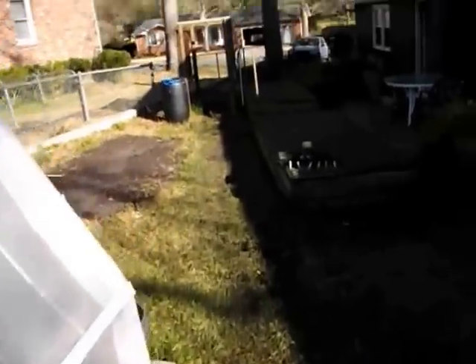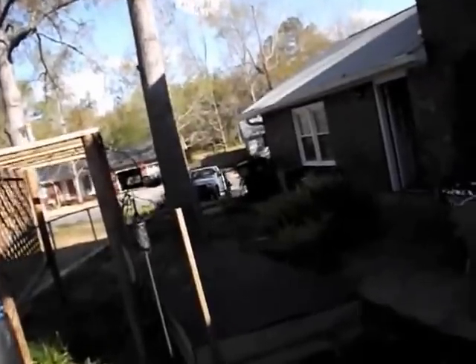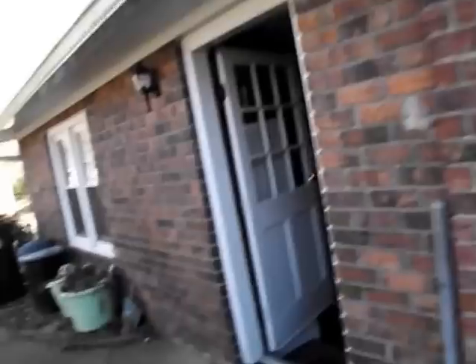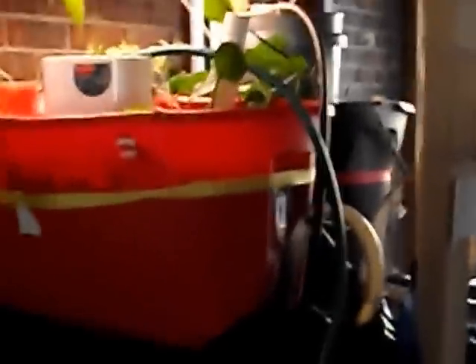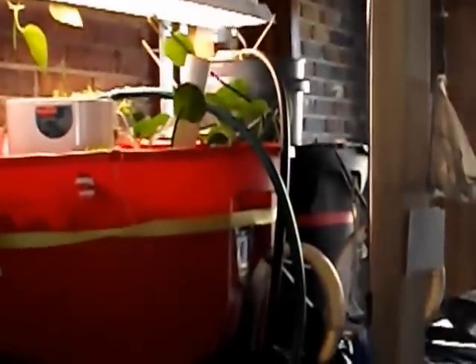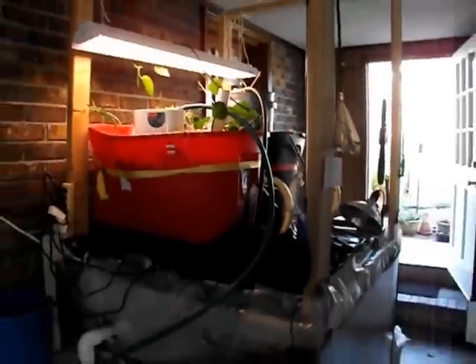I'm going to take you into the garage — this is where we've wintered our fish over. I've got a couple of totes up there, and you can see the plants. These plants are growing quite nicely, and there's some really deep dark color to those leaves. It's full of nitrates.